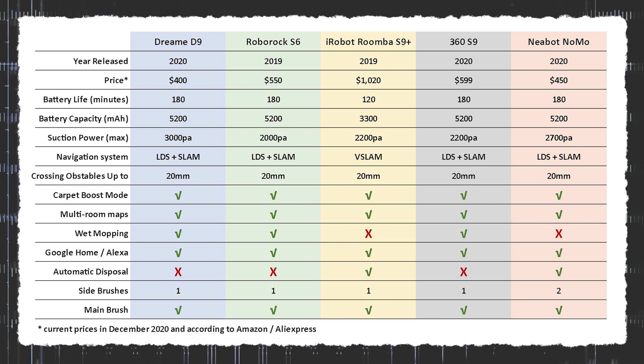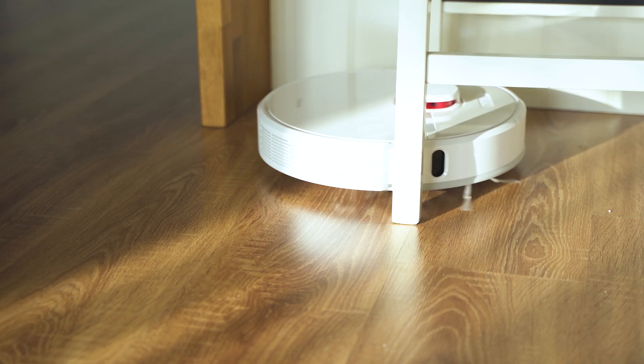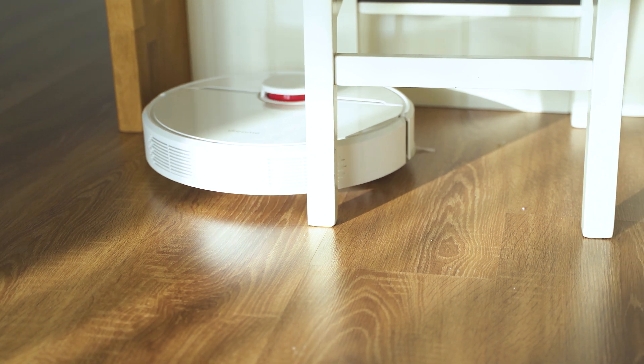So that's everything important I found out about the Dreamy D9 — strong suction, many smart features, reliable algorithms, and unbelievably close to being the perfect robot vacuum.